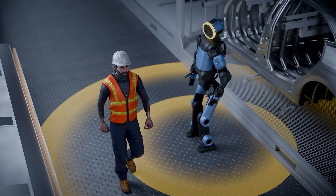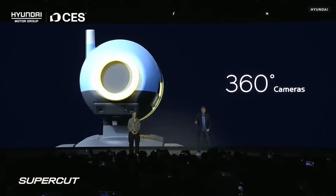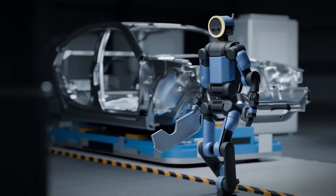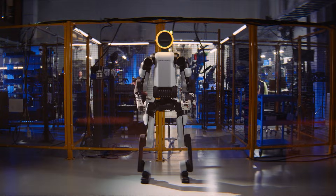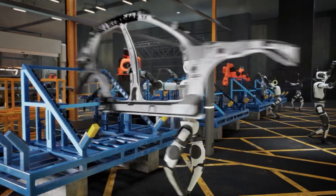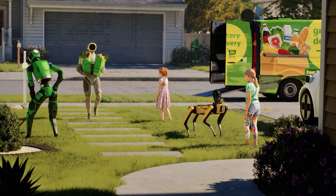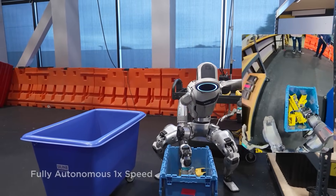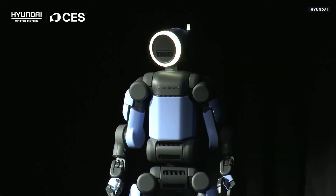Atlas also brings serious mechanical upgrades. The robot features 56 degrees of freedom, with multiple fully rotational joints that allow movements humans physically can't do. It doesn't need to turn its whole body to reach or reposition — it can twist, rotate, and adjust its posture in place, making repetitive industrial tasks faster and more efficient. Atlas is rated to lift up to 50 kilograms, right in the range needed for real factory work. It also uses human-scale hands with tactile sensing, allowing precise grip force control. That combination of strength with touch sensitivity means Atlas can handle both heavy components and delicate parts without switching tools or modes.